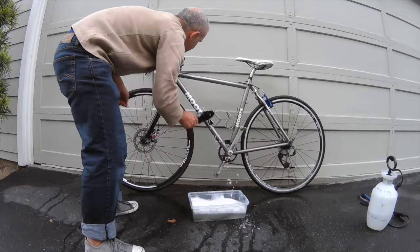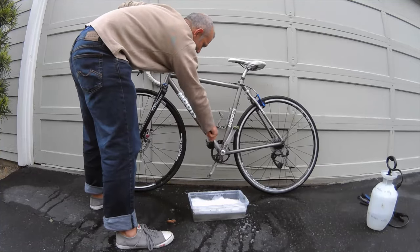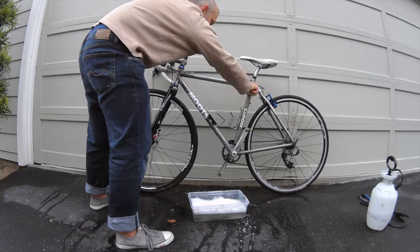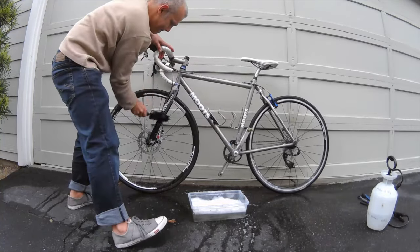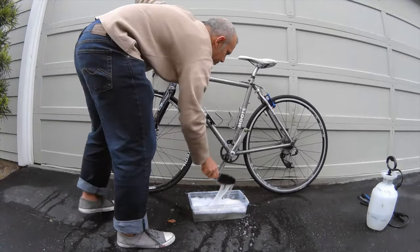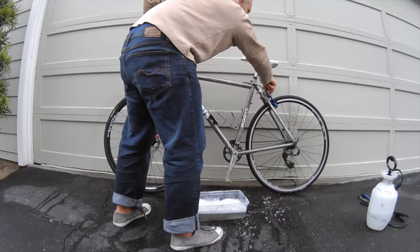Next, the soapy water. Use the brush, get the soapy water, and just quickly start brushing your frame. Underneath the frame is where a lot of the spray comes up. It's also where a lot of the sugary drink stuff ends up, which ends up gunking up your cables and causing your shifters to break.